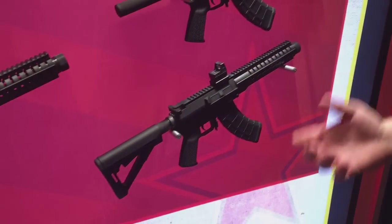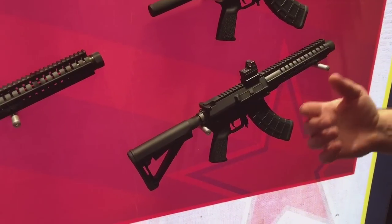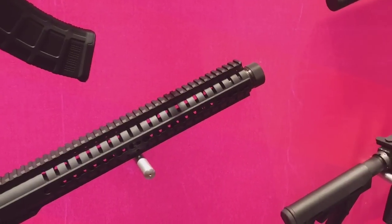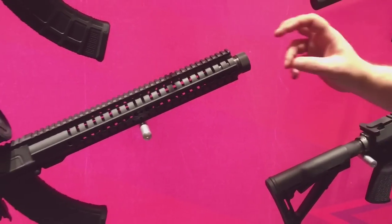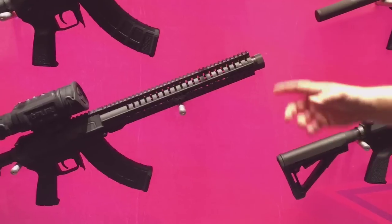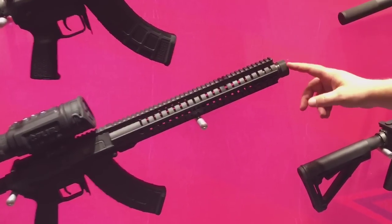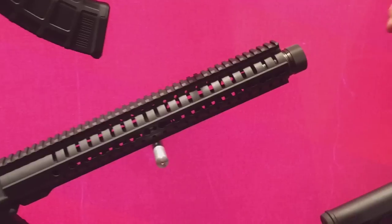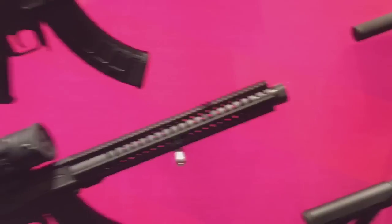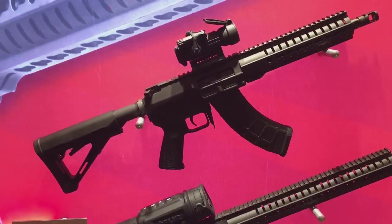Another thing we just came out with within the last month or so is a new crank-style flash hider. If you're familiar with the AK platform, the crank flash hider is something that's well known in the AK industry. We've designed our own AK-style crank flash hider, and it's available on the 8-inch and 10-inch varieties, both short barrel rifle and pistol.